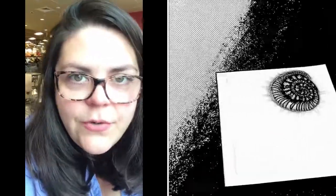Hi guys, welcome to my channel. Today I'm going to finish out the Zentangle that I started in the last video.